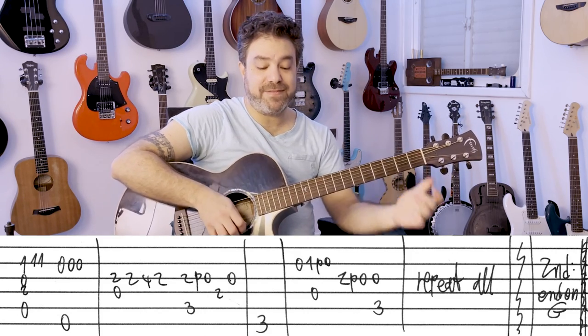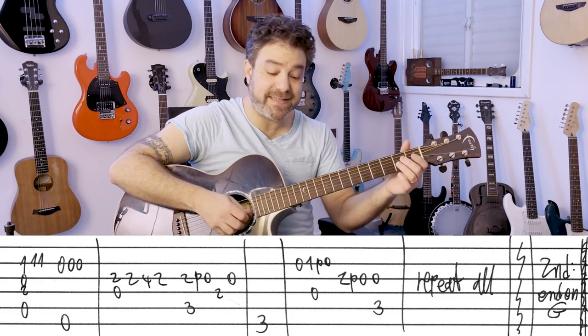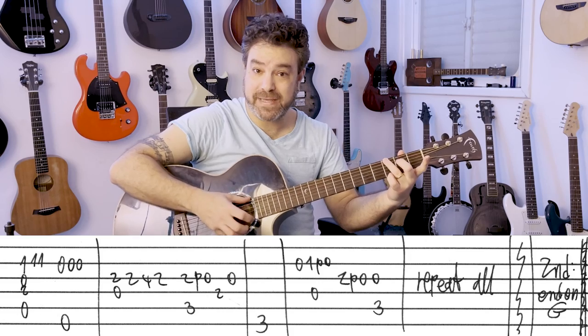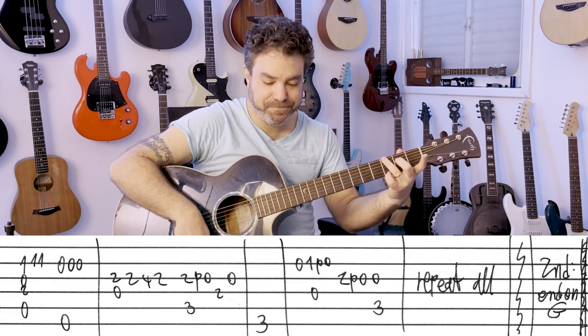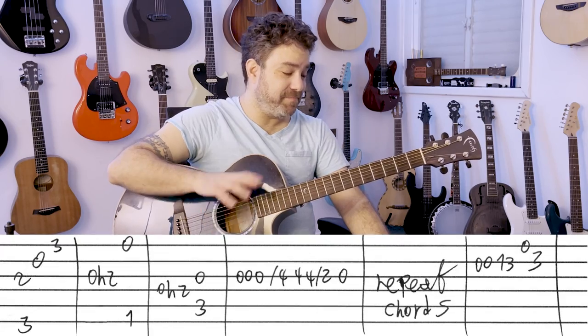So once again: A minor 7, E minor, D, C, G, D, C, D. Now the second time you play it, you end on G. You play D and then G.